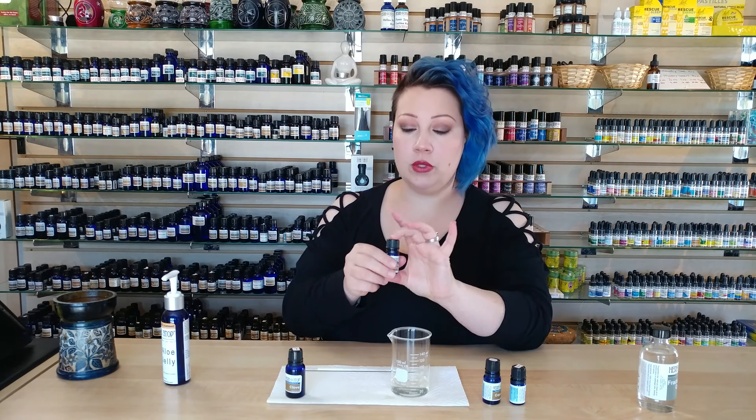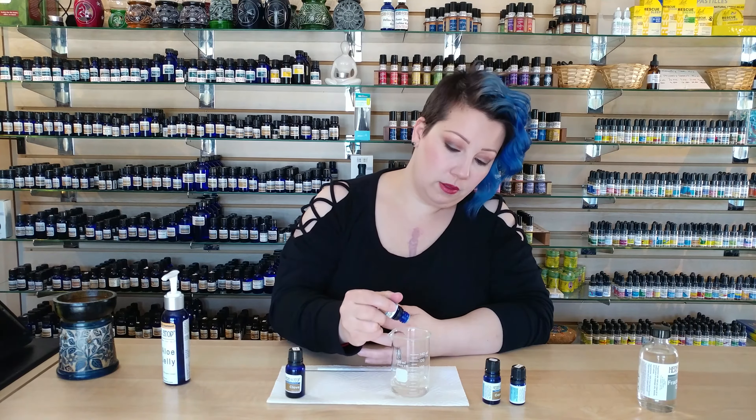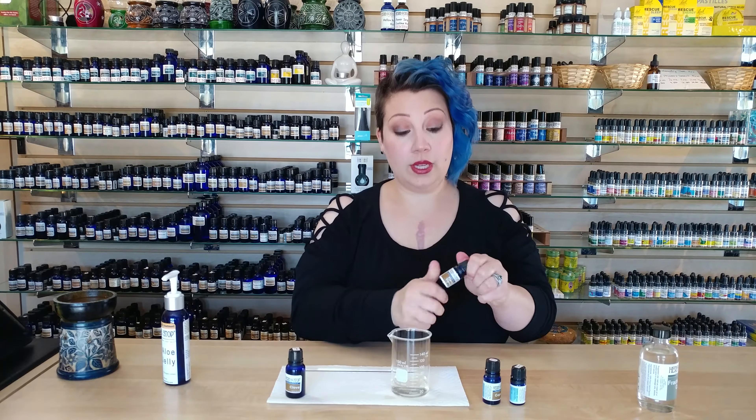Next on our list we have Ylang Ylang. Ylang Ylang is also going to make the smell nice, but it's a wonderful essential oil for pain and a variety of other things. We're using it specifically for pain in this blend. We're going to do just five drops: one, two, three, four, five.